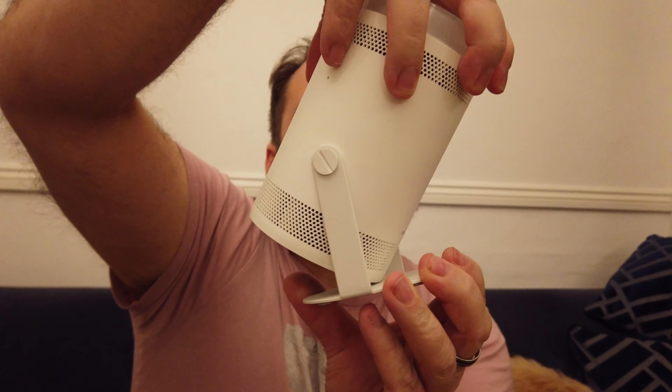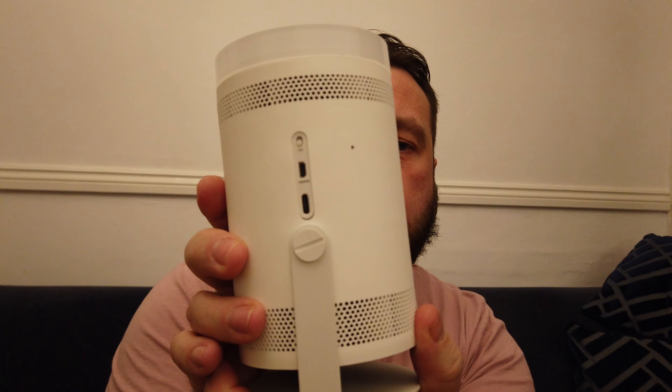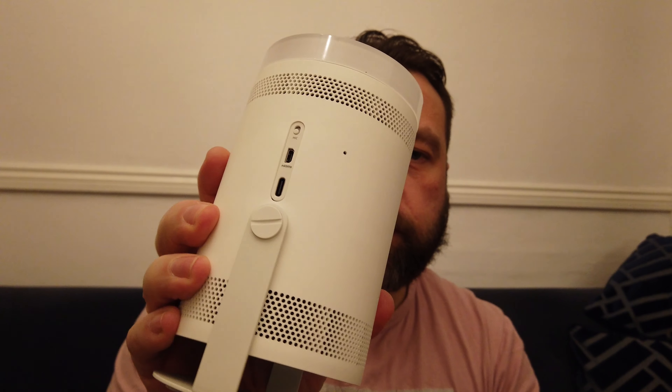So what am I talking about? I'm talking about this little product — this is called a Samsung Freestyle. I think it was called something slightly different before, but in essence it's a very small LED projector with a tiltable bottom mount. It's also got built-in smart TV style apps — all the usual suspects like Amazon, Netflix and that sort of thing.